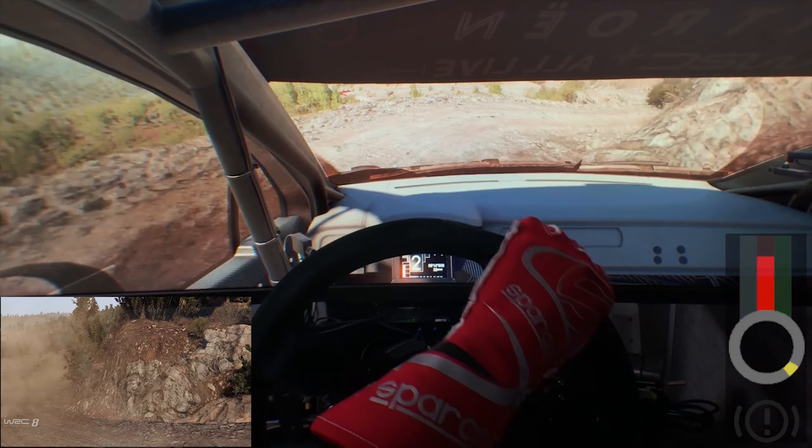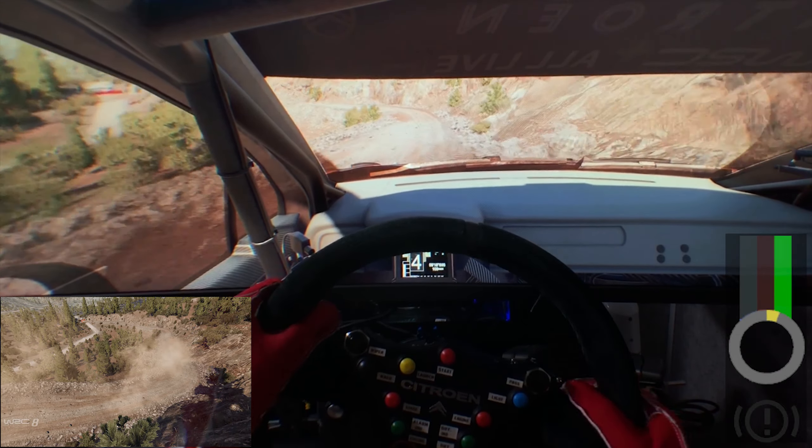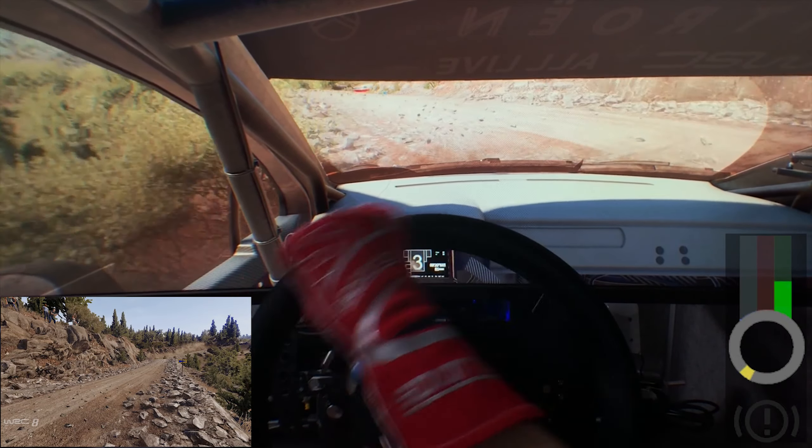Into left 3, 80. Left 3, tightens into flat right, into flat left. Hard brake, into right 4.